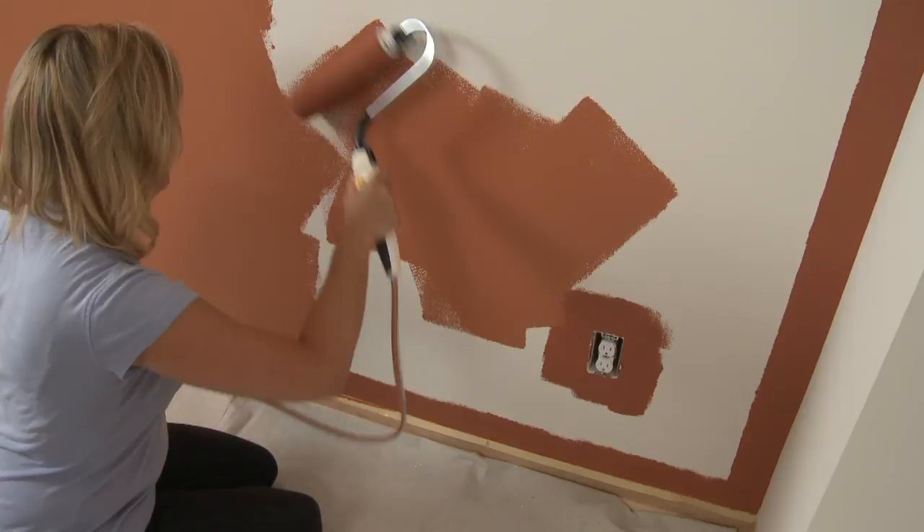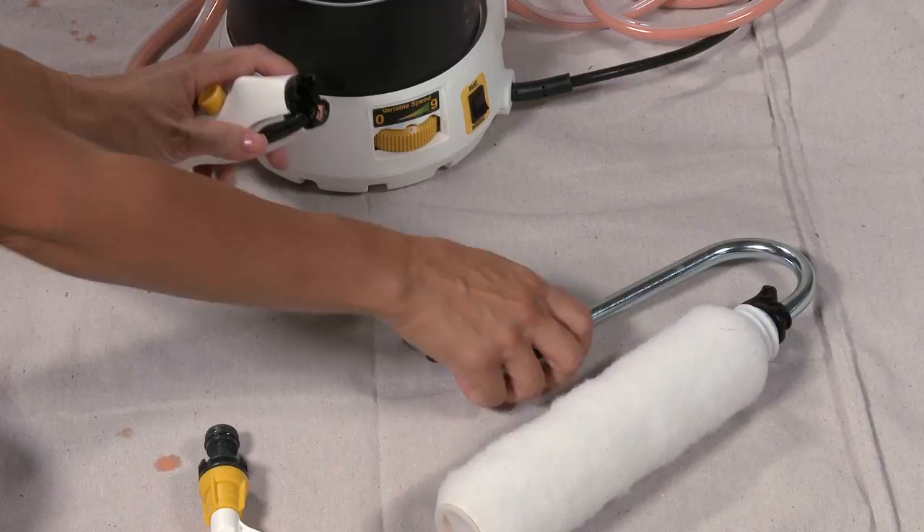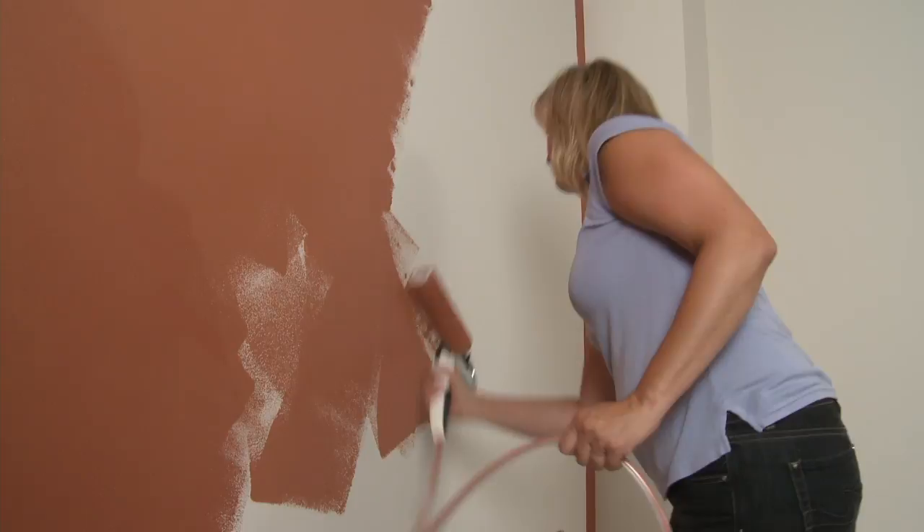Once the trimming is completed, you can start rolling the walls. Accessories can quickly be changed by simply turning the speed control to zero, which shuts off the pump. Press on the handle's quick release tabs and pull apart, then attach the roller arm assembly and increase the speed dial to a higher flow rate.